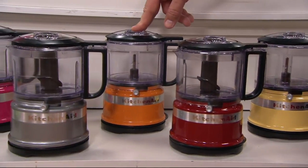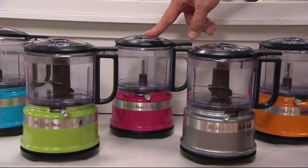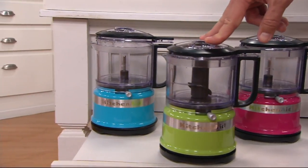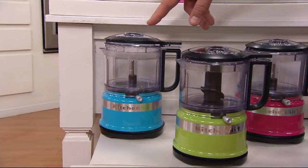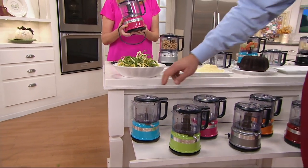Here it is in Tangerine: 2,200. Contour Silver: 1,400. Here's the Cranberry: 1,700. Green Apple: 1,800. And finally, Crystal Blue Persuasion: 1,300.